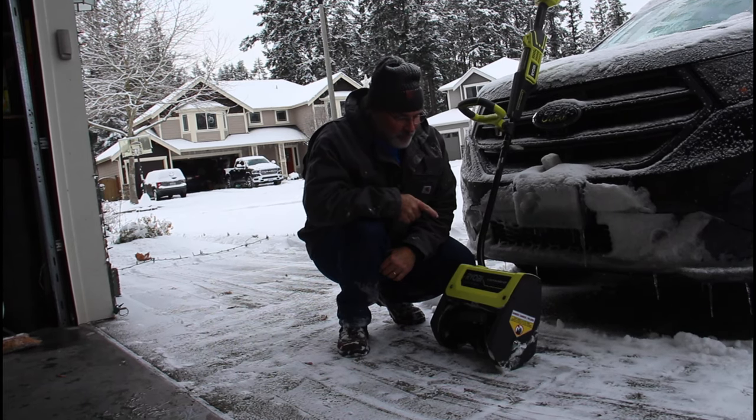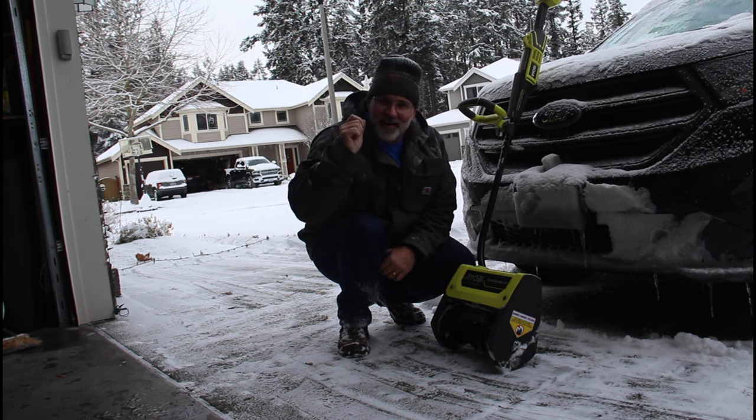Hi, I'm Scott. Today we're gonna use this 40-volt power snow shovel attachment on Dad-It-Yourself.